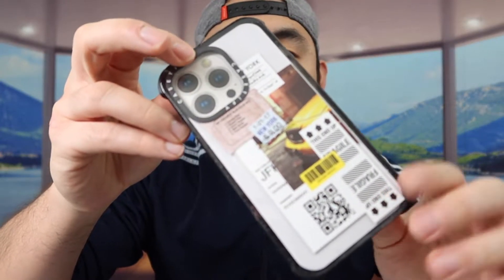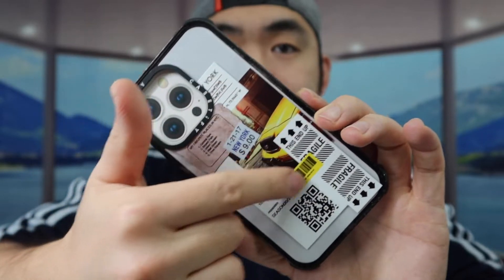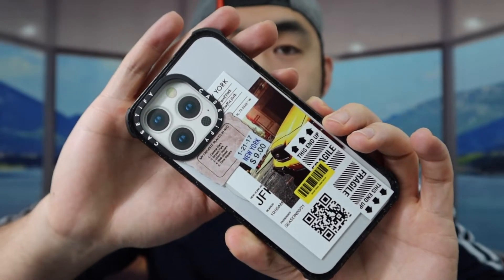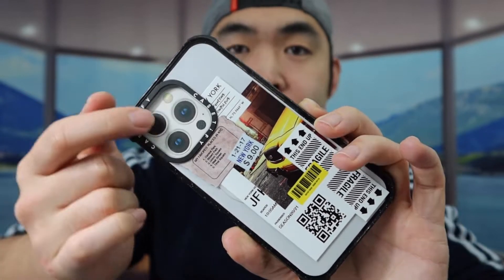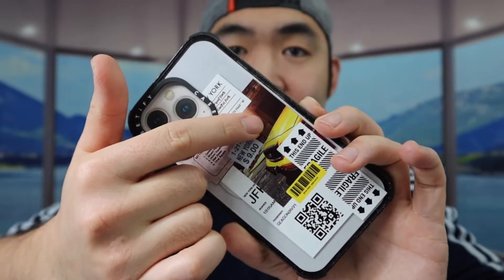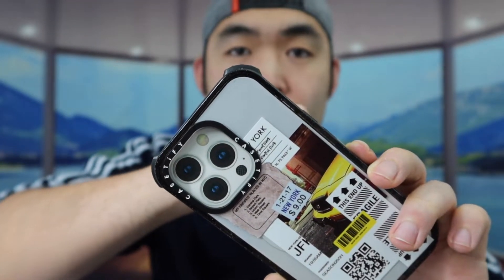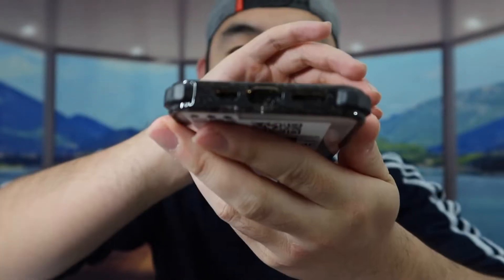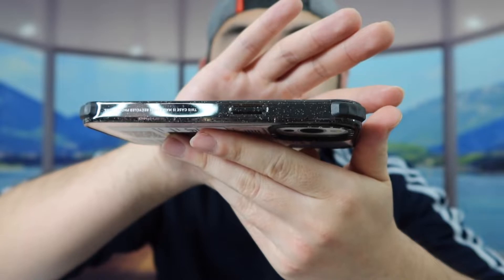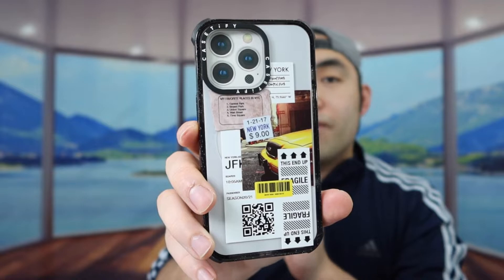Each one of these cases has a little protective film you want to take off first. Once you take it off, this is what the product looks like — this is the first design. The thing about all four cases I'm about to show you is that they are all ultra impact cases with the MagSafe charging option in the back. On all four corners, they have the drop protection I mentioned. We have the brand logo, buttons on the side, the opening on the bottom, and as with all the cases, they use recycled material. That is the first design.